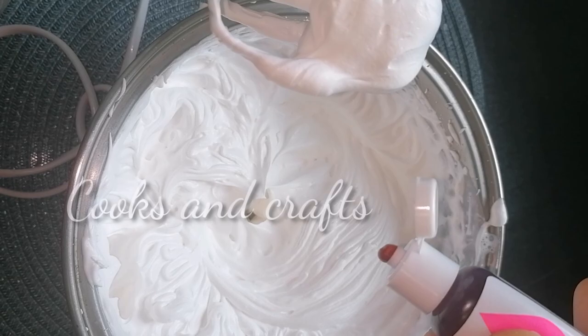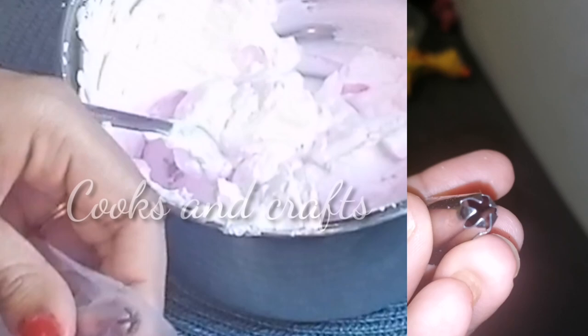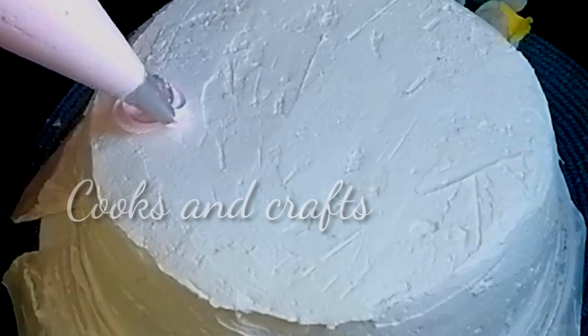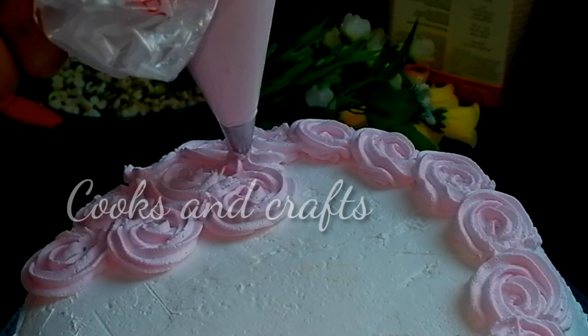I am going to use a cup of whipping cream with a pink gel color to make it a uniform color. This is a piping bag and we will pipe rosettes using a star nozzle. The rosette cake is very good. I put the cake in the freezer first. We will pipe a circle in the center of the rosette.